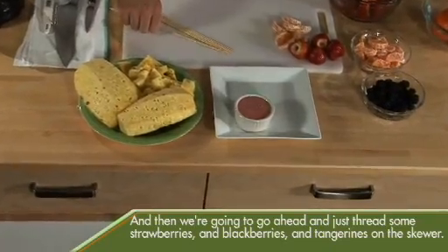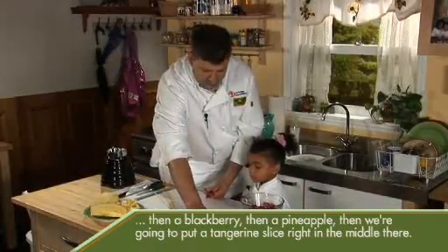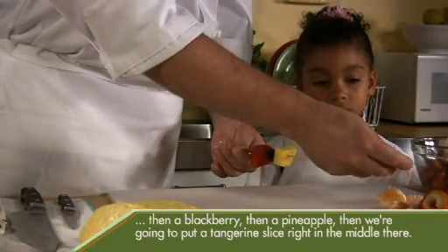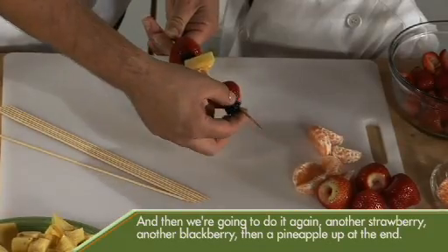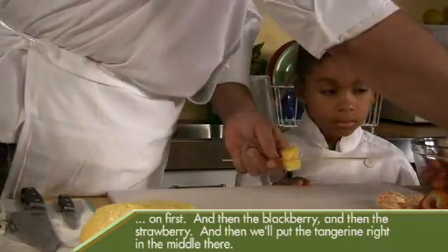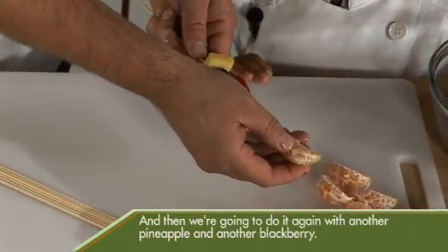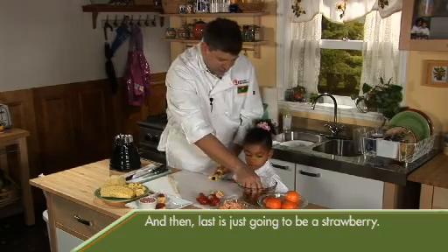We're going to go ahead and thread some strawberries, blackberries, and tangerines on the skewer. We're going to put on two strawberries each, separating them out a little bit. First a strawberry, then a blackberry, then a pineapple. Then we're going to put a tangerine slice right in the middle. Then do it again with another strawberry, another blackberry, and a pineapple at the end. You can change them around any way you want — I'm going to do this one a little differently. This is a great snack and a fun way to eat fruit and yogurt.